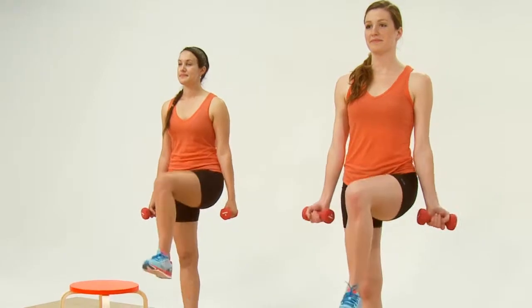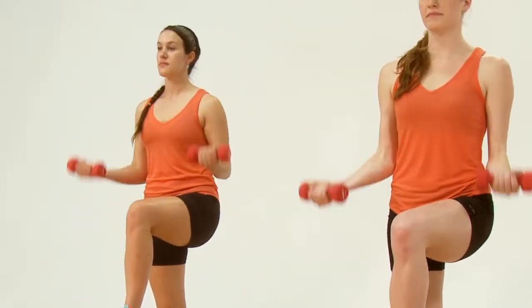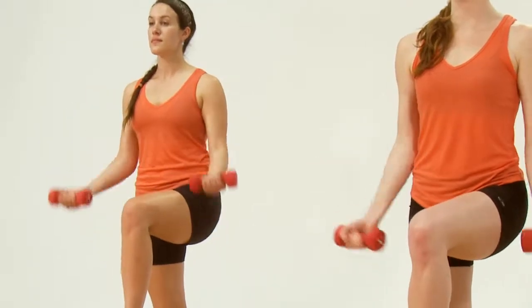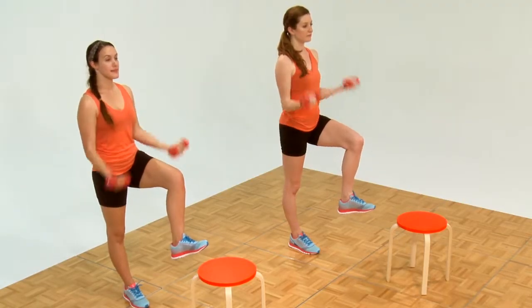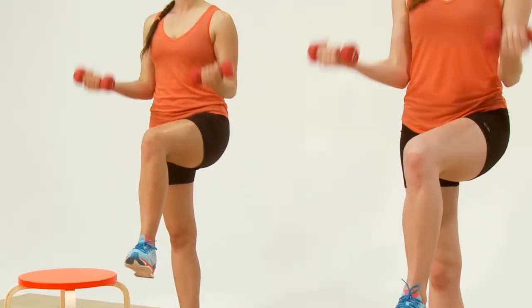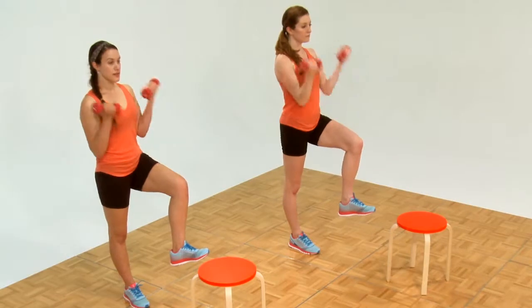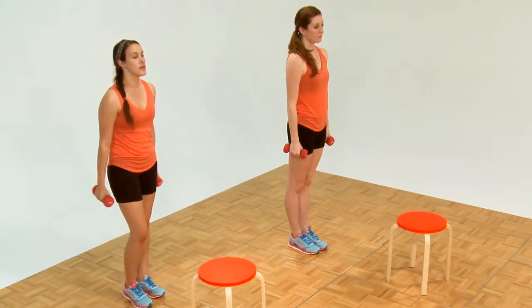Next side. Pick up your left knee. Ready and one, two, three, four. Let the weights go all the way down. Six — beautiful. Seven, eight, nine, ten, eleven, twelve. Let it go. Those were the biceps.